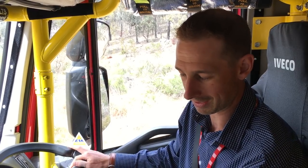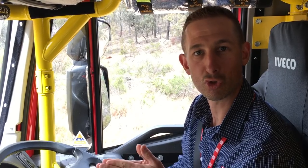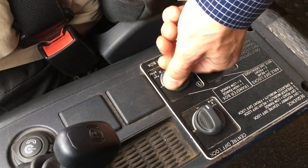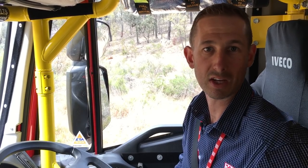Also when driving off-road I select semi mode on the transmission. Semi mode means that the driver intervenes on all gear shifts. I'll also engage low range through the transfer box and put the center diff lock in. All of these modes are done when stationary.